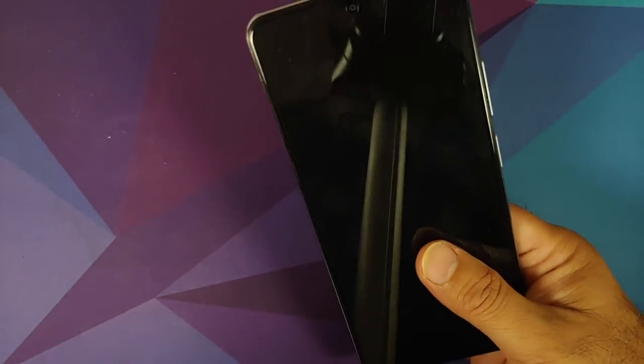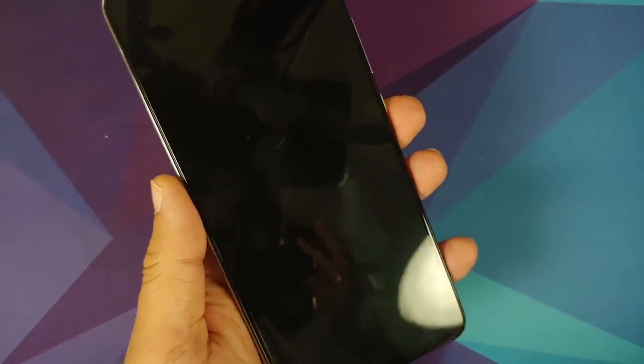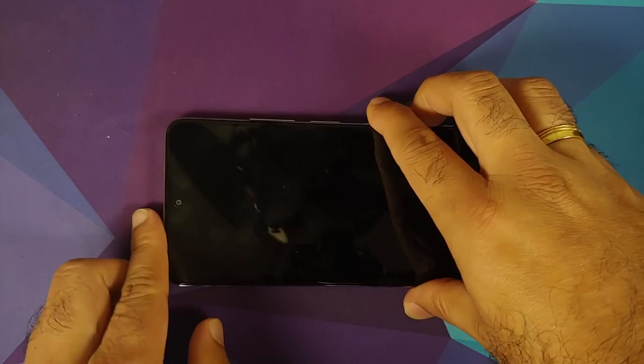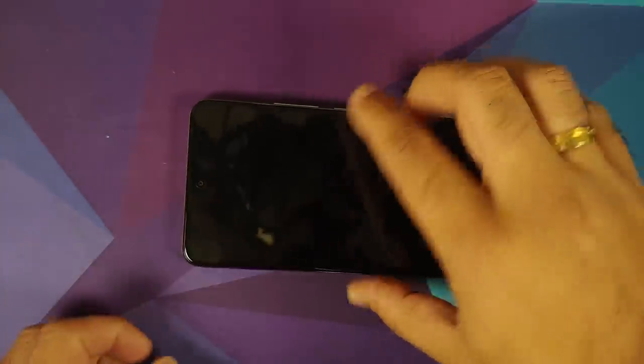Unfortunately there's no 3.5 mm jack on this device. The weight is around 196 grams, and as mentioned it is 7.8 mm thick — so it's not super thick like the Poco X3 Pro, and it doesn't feel bad either. It feels pretty premium. As for the camera bump, it is there but it's not super bad.